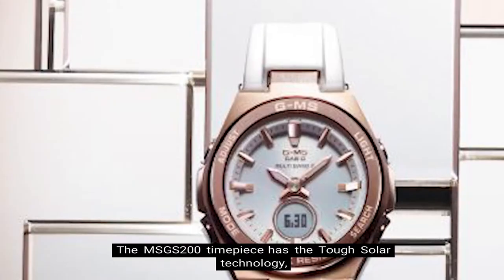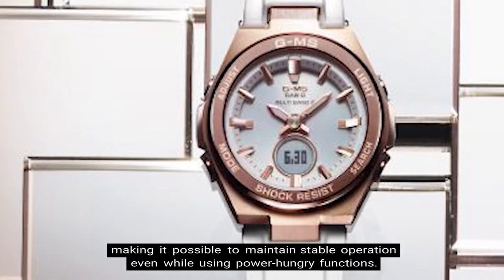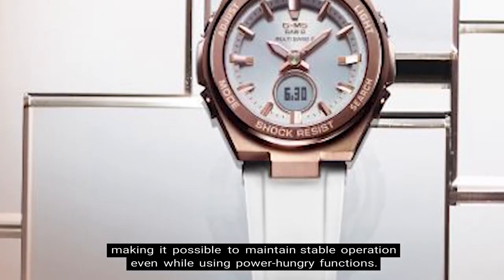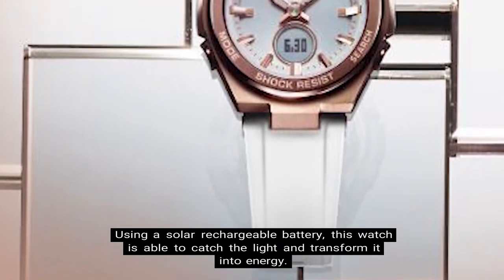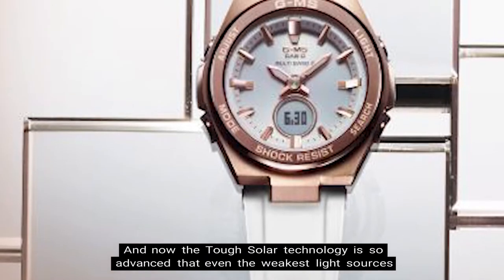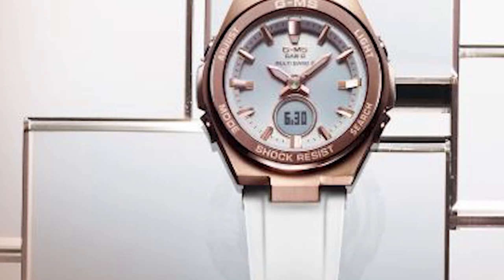Number 4: Power Source. The MSG-S200G-7A timepiece has the Tough Solar technology, making it possible to maintain stable operation even while using power-hungry functions. Using a solar rechargeable battery, this watch is able to catch the light and transform it into energy. The Tough Solar technology is so advanced that even the weakest light sources are sufficient enough to keep it in operation.